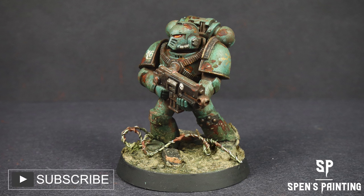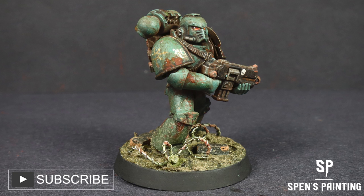Hello and welcome to the third episode in my painting Horus Heresy series. In this episode I'm going to be showing you how to paint the traitorous Sons of Horus.